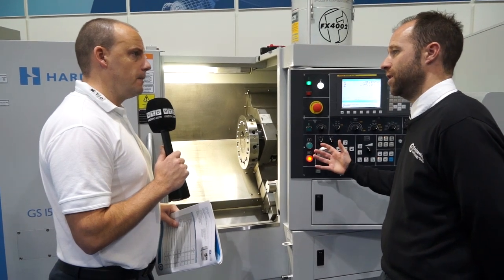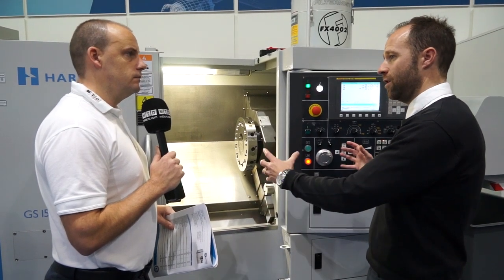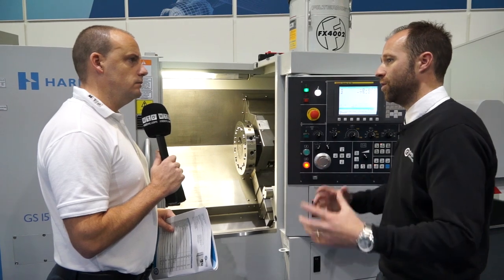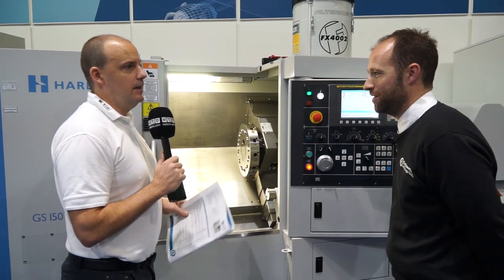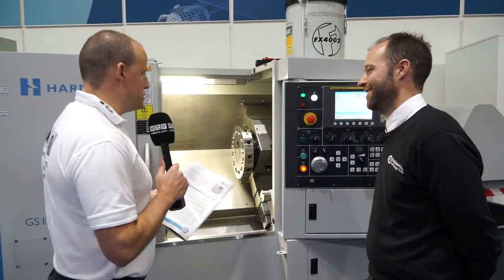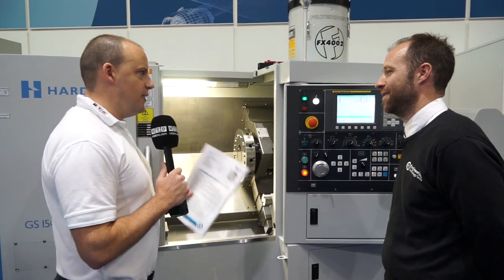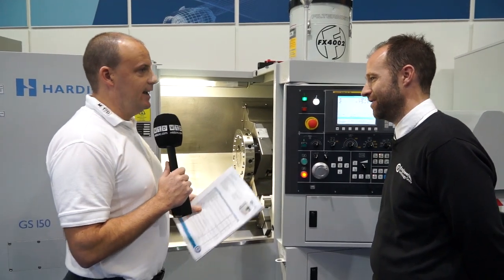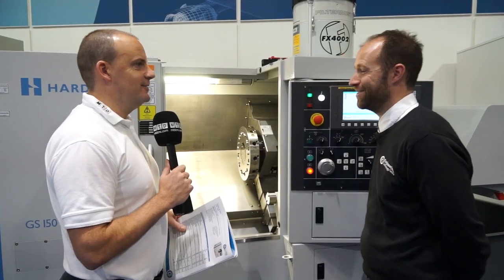Because it's our biggest seller, we have a range of options that we hold in stock, because in the UK everybody wants the machine yesterday. When I say this is probably one of your biggest selling lathes, there's a lot of choice in the market - why this one? The Hardinge name. Simple as that.